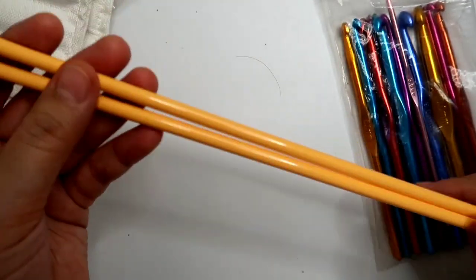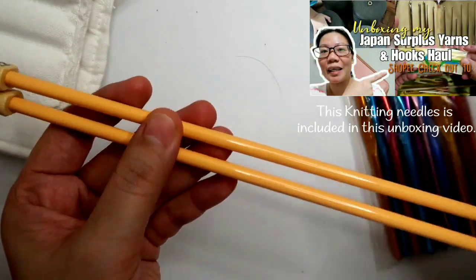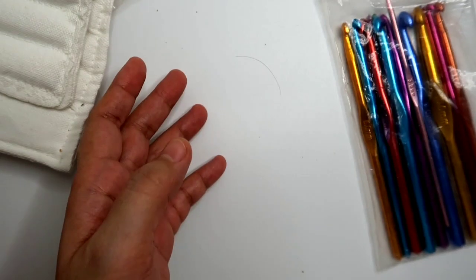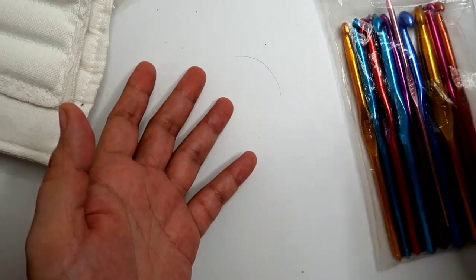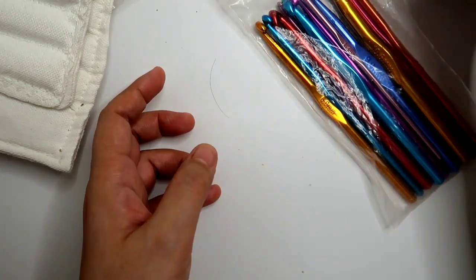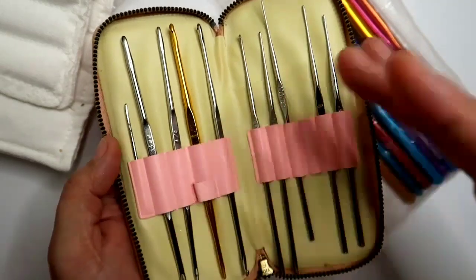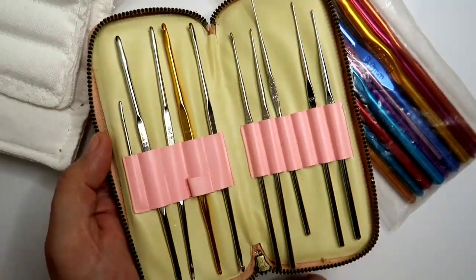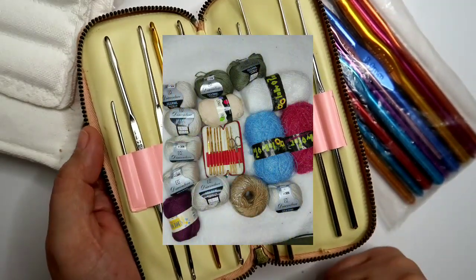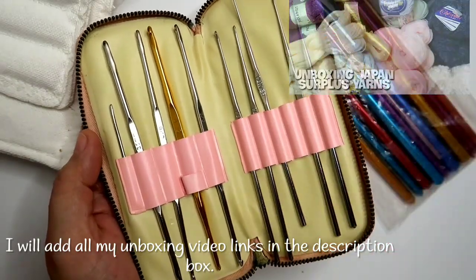So if you're planning to start on a new hobby like crocheting or knitting, I would suggest na before ka bumili online — dahil syempre magbayad ka pa ng shipping fee — I would suggest na tumingin ka sa mga Japan surplus stores kasi baka may naliligaw sila ng mga gandong klase ng crochet hooks. Makabili ka na isang set — and ang nakakatawa pa is meron din silang mga yarns na ibabawas na, binibili nila at a very cheap price.